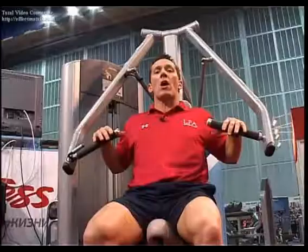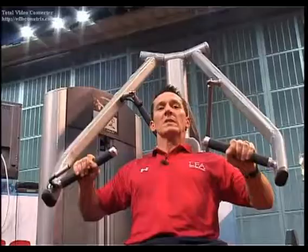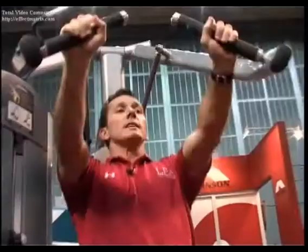The first machine in this sequence is called a bilateral machine with defined range. It's easy for a beginner to look at, hop on, and know how to perform the lift. Their focus here is purely on technique — keeping their posture and form correct so that it's performed effectively.